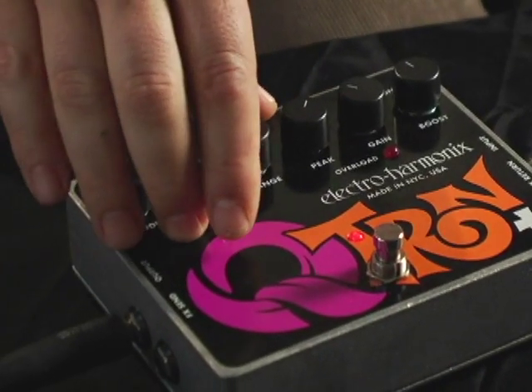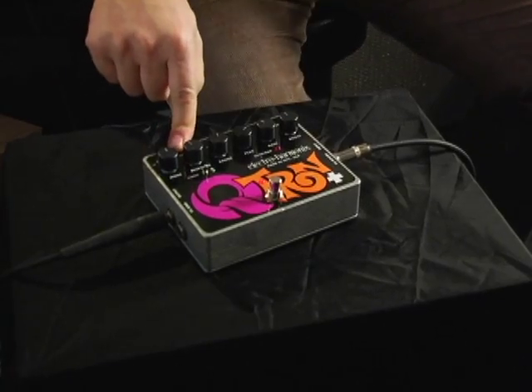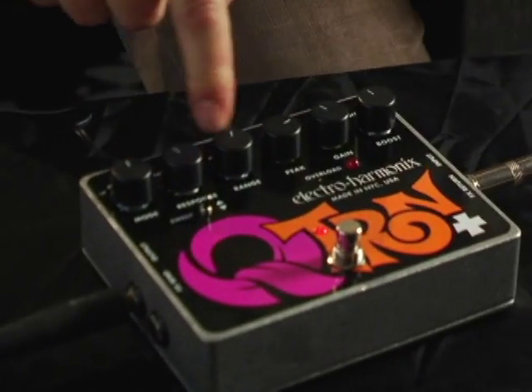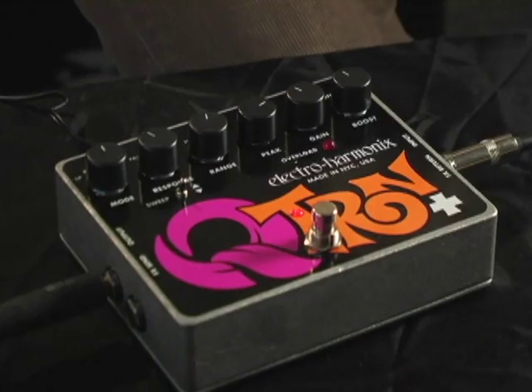On this sound we've set the sweep to down, so the filter is going down instead of up — it's inverted. We've switched to a high-pass filter, the response is set to fast, and the range is set to low. It's basically the opposite sound of what we just did — let's hear what that sounds like.